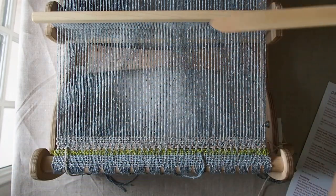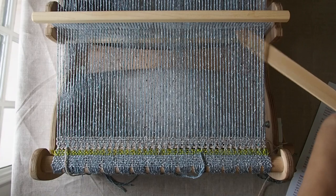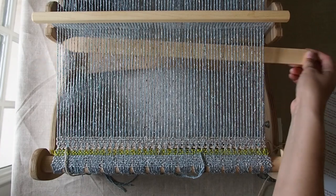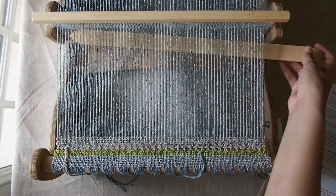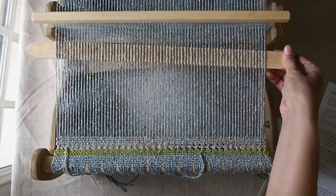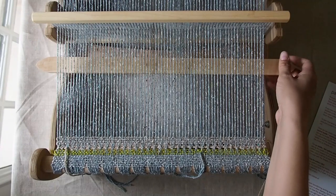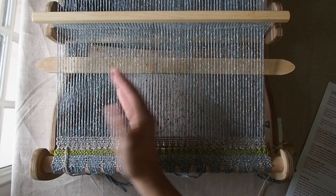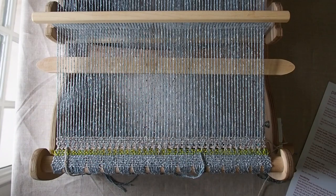I'm going to start with my shed open and I'm actually going to place my second pickup stick or my spare stick shuttle just into the shed that's open here, so that I can see really clearly what the top threads are as opposed to the bottom ones. If you don't have a spare stick shuttle and you don't have a spare pickup stick, you can also just use a piece of paper — just anything that's going to visually lift those threads from the bottom once you can see which ones you're working on.